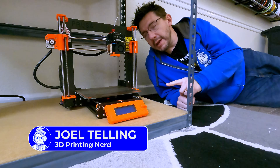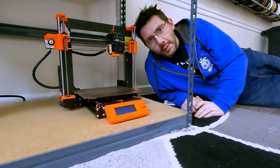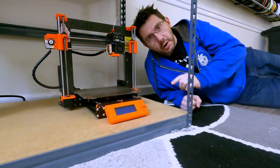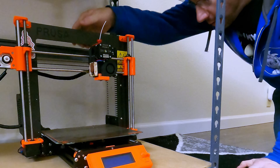This is a Prusa MK3 and unfortunately it's got an issue — it's got a wobble. I have an idea on what's wrong and maybe an idea on what we can do to fix it. Let's go!